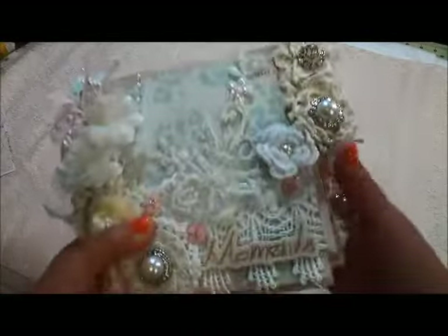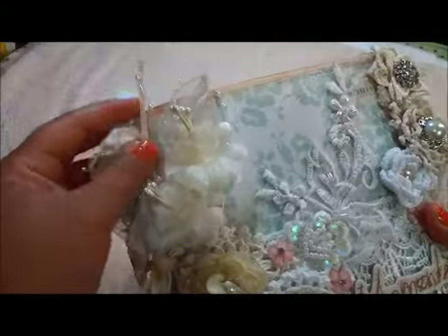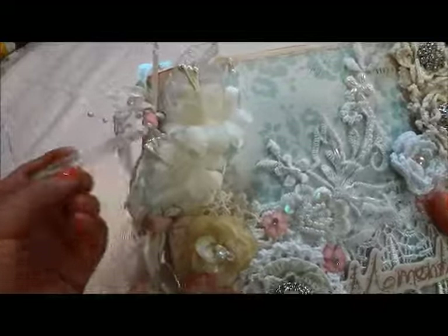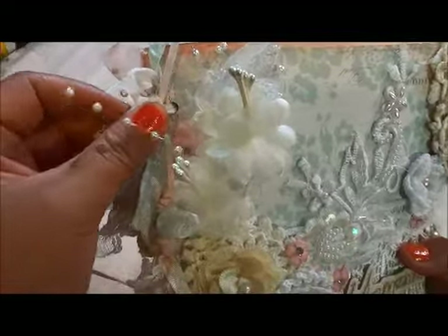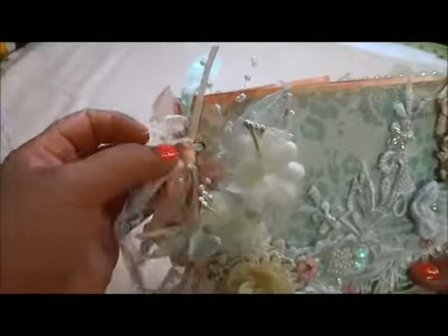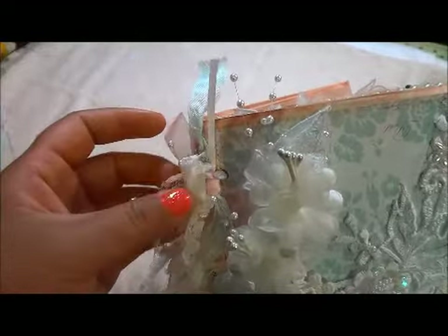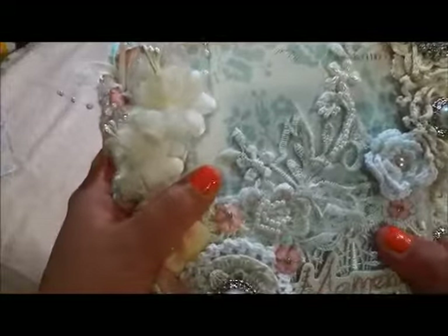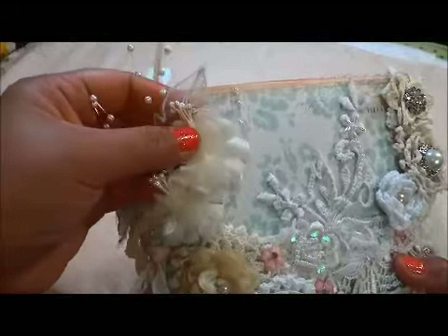I created a paper bag mini album and I tried to make it look shabby chic and elegant. This is what I did to bind them — the paper bag in the kit already comes with a pre-cut hole. To bind them together I just used ribbons, seam binding, pink ribbon, and leftover lace. There are three holes in there. The flower is also in the kit and available in my store.